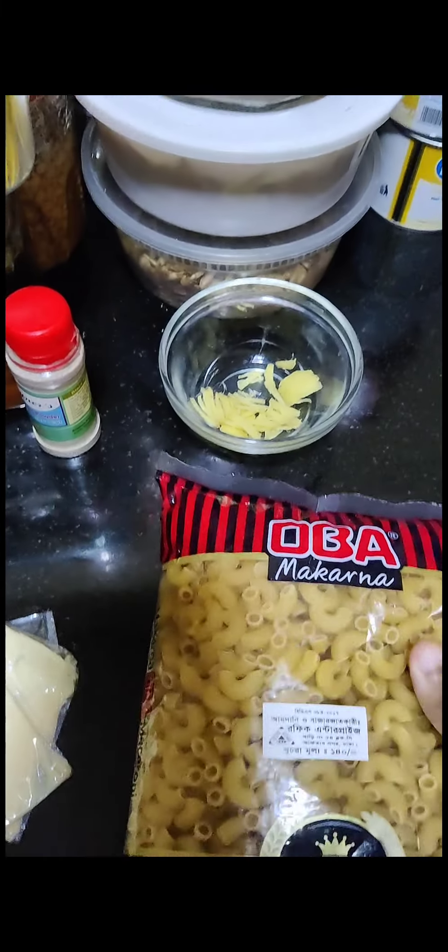This cooking video is going to be mac and cheese. I watched a lot of YouTube videos on how to make it but got a little confused. I do have cheese, pasta, milk, and black pepper, so I'm going to make it my own recipe. We'll be needing two cheeses, black pepper, and at least milk.